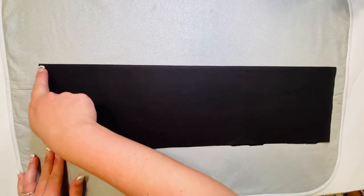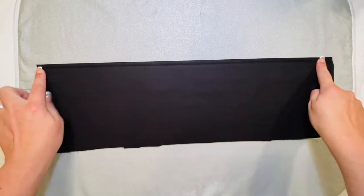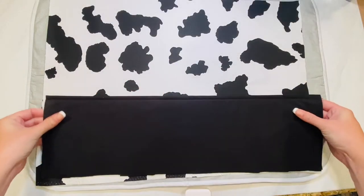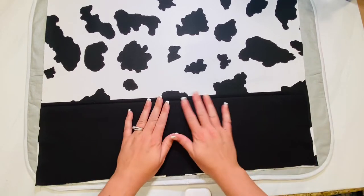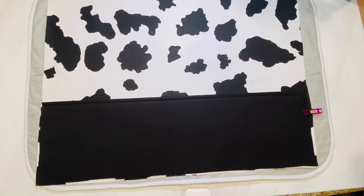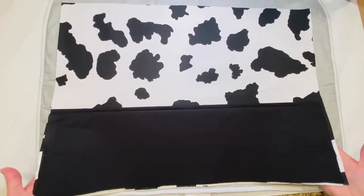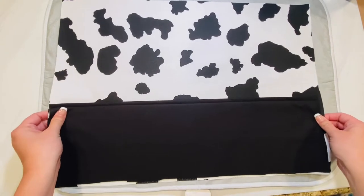Now top stitch right up close to the edge using about a 3/8 inch seam allowance. Now that you have the top stitch done, get your main front piece of fabric. Lay the folded pocket piece on the bottom of your fabric with the fold on the top, and pin or clip it in place on the sides. Then sew both sides with a small basting stitch about 1/8 of an inch just to hold it in place. It doesn't have to go all the way up — it's just to hold it in place.